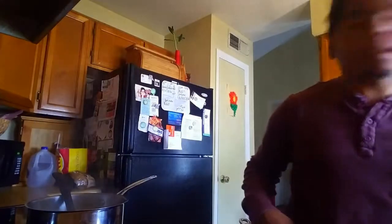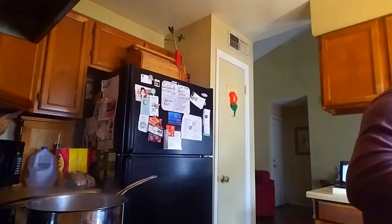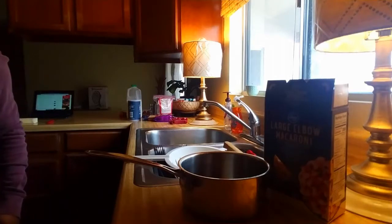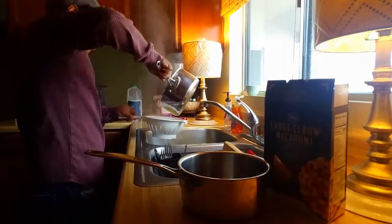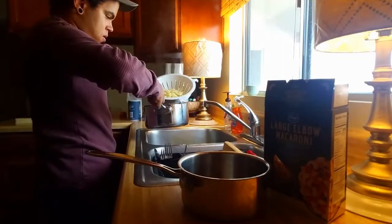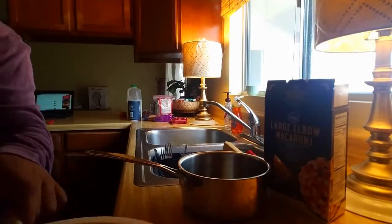I think these noodles are done — at least I tried. Alright, we're gonna turn this off and drain them. Okay, we're gonna bring this over here — oh god, this is heavy. We're gonna leave the drained noodles right there and now we're gonna use the saucepan for the cheese sauce.